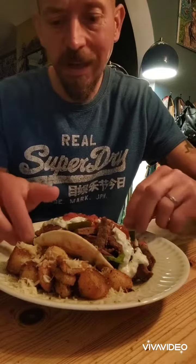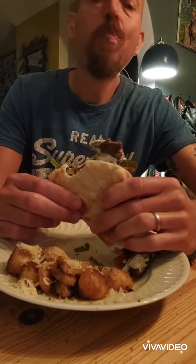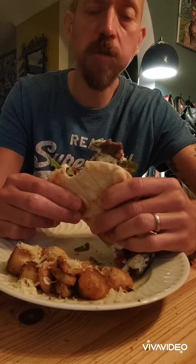So here we have the finished product — our frozen kebab meat, better than the takeaway stuff you buy. But the test is in the taste, so here we go. Mmm, oh my god. Just like from the kebab house.